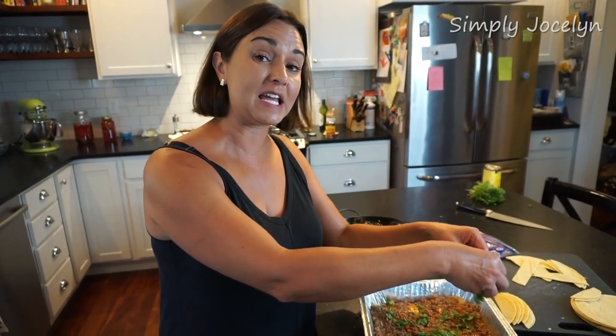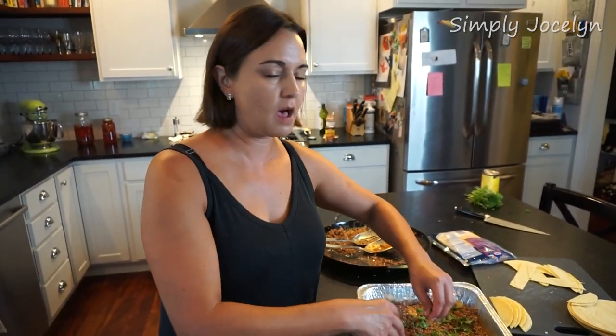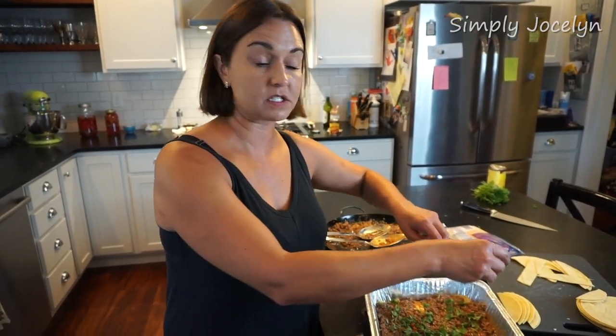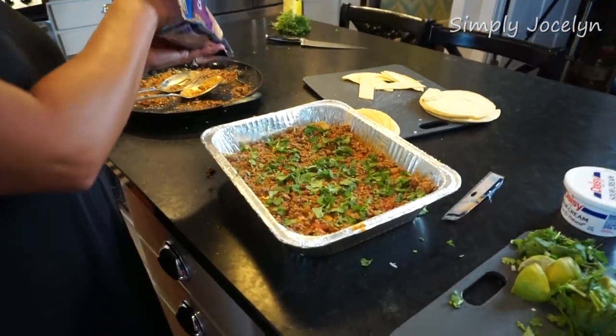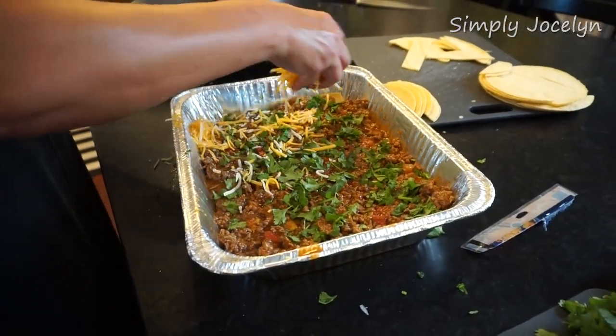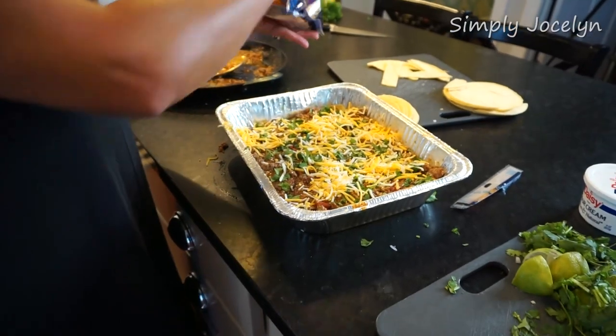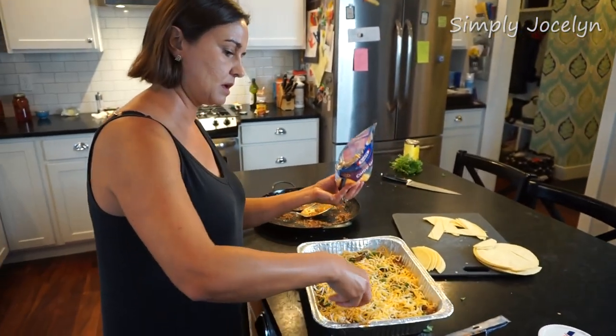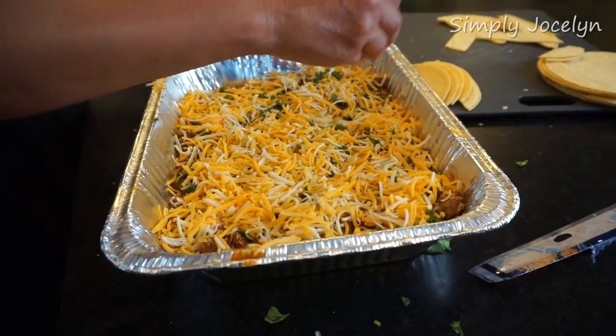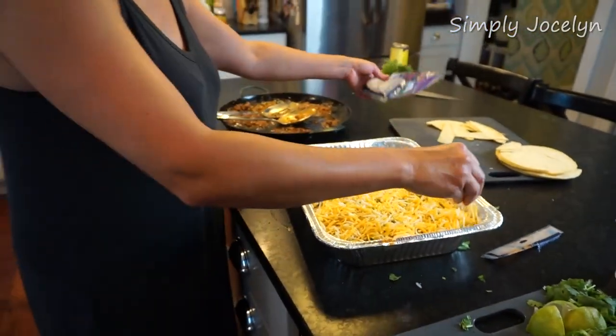Part of why this is a great recipe to give people is that it reheats really well — you can also freeze it and reheat it in the oven; just let it defrost a little bit first. We've now got our second layer of tortillas, meat, and a little cilantro. On this top layer I'm really going to douse it in cheese, then pop it into the oven at 350 degrees. When it comes out it'll be all nice and bubbly.